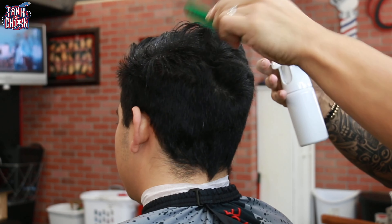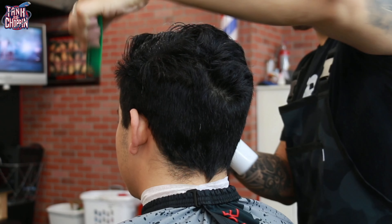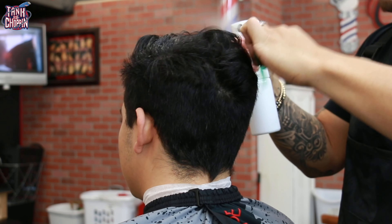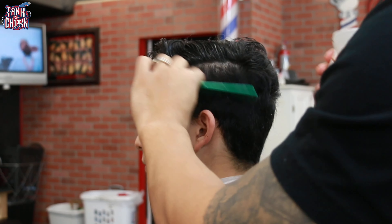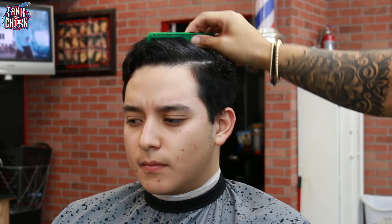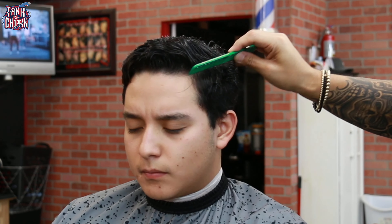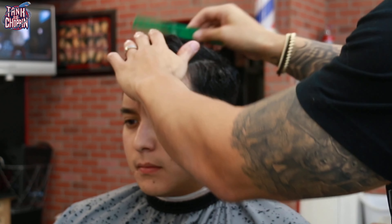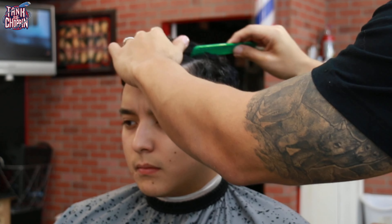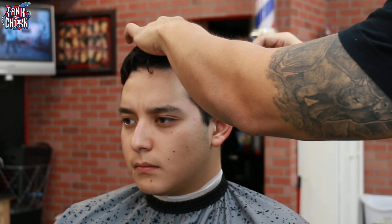We are taking a good amount off the top — about three quarters of an inch to an inch. Right here I am just saturating the hair, combing it the way it lays so I can get a good idea of what I'm going to do with this haircut. I am parting it where his natural part naturally sits, making sure I follow that and get it nice, even, and straight so his hair lays the way it's supposed to.